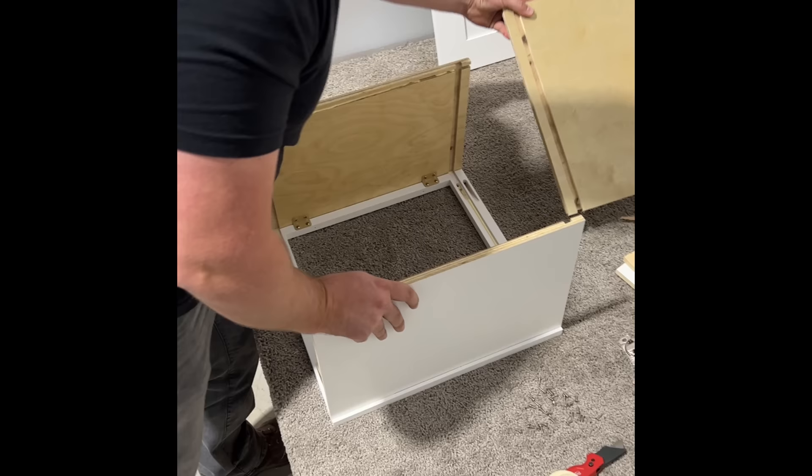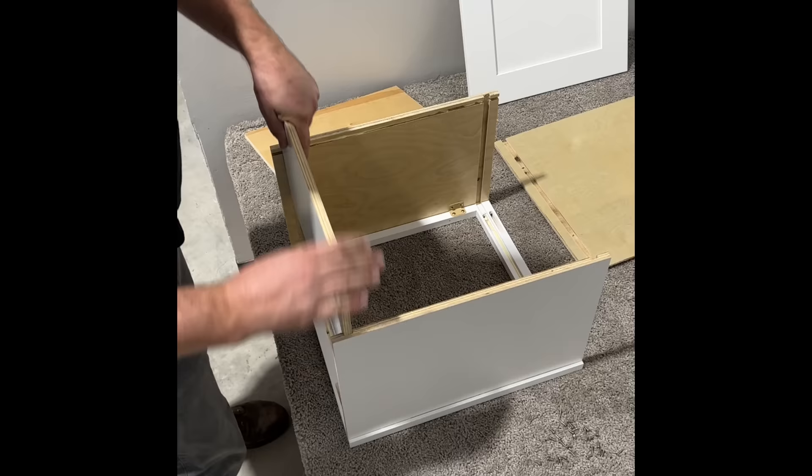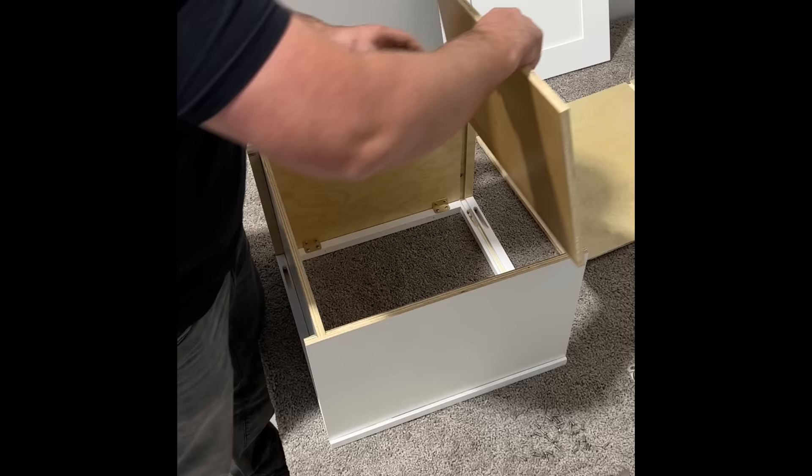Now we can do top and bottom panels. It's important to make sure they seat correctly into the dado and make sure they have a gap just like so, so the back panel will fit on nicely.